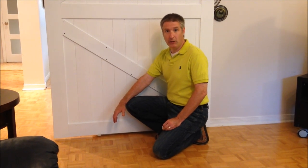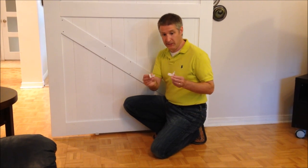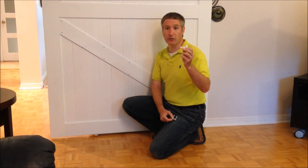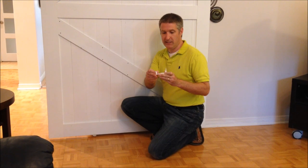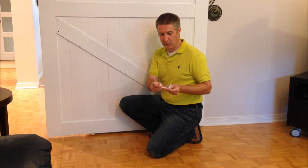We also have another option, the easy install guide. This is one of them. It comes in two pieces. This piece is installed to the trim. This piece is then put on over top of the door and the door slides in between the two pieces.